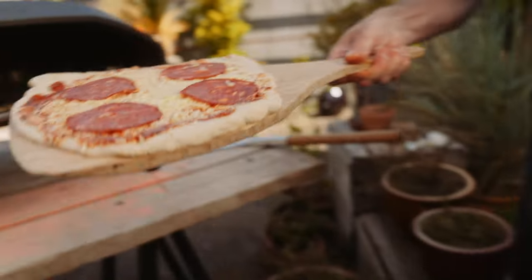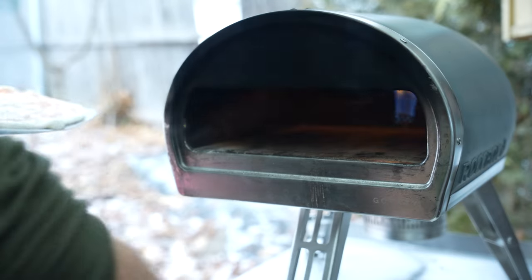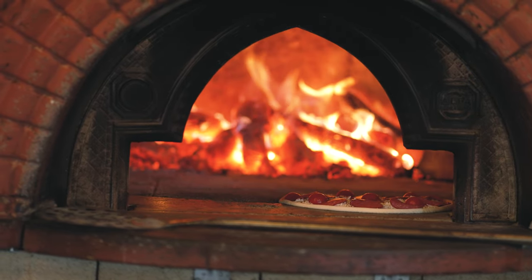Just to clarify, this recipe has been specifically formulated for home pizza ovens. I'm referring to smaller, portable ovens that are designed for use in backyards. They typically have a stone or ceramic baking surface and can reach high temperatures in excess of 900 degrees, similar to what you'd find in a traditional wood-fired pizza oven.